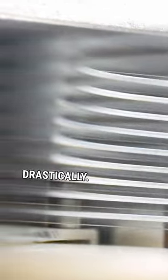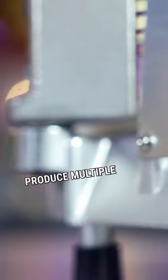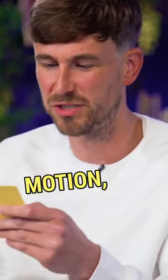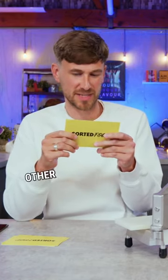Reduce your prep time drastically. Designed to produce multiple five-millimeter slices, the utensil effortlessly cuts through tomatoes in one swift motion, saving you time to let you perform other kitchen duties.